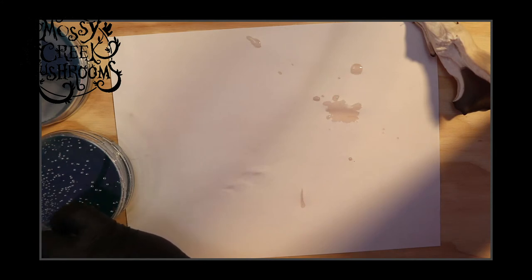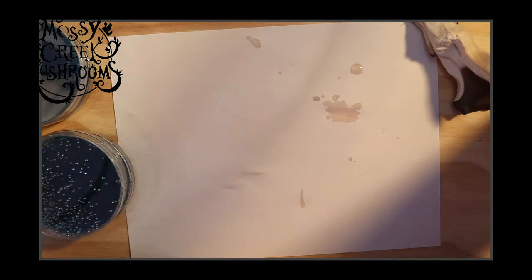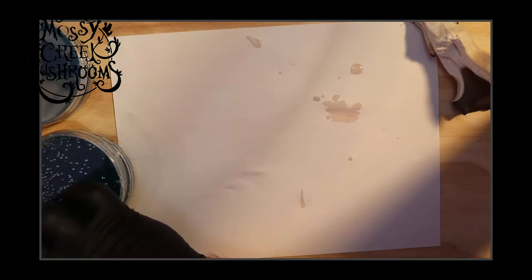Shiitake blocks — it's going to depend on strain, and we are focused on lab stuff for now. We'll go over fruiting blocks on another one. I do have a shiitake video if you want to check it out.